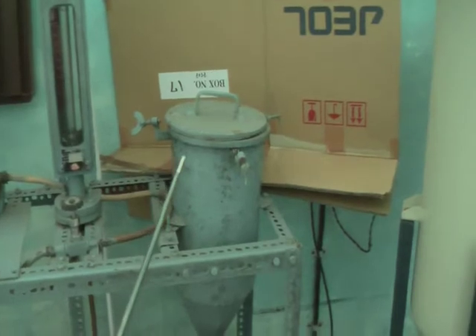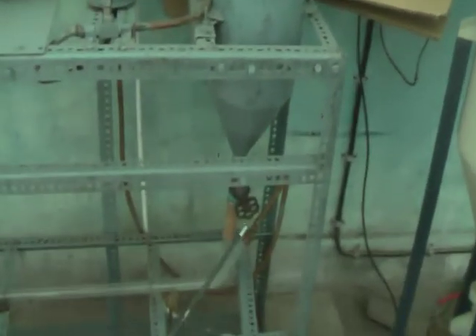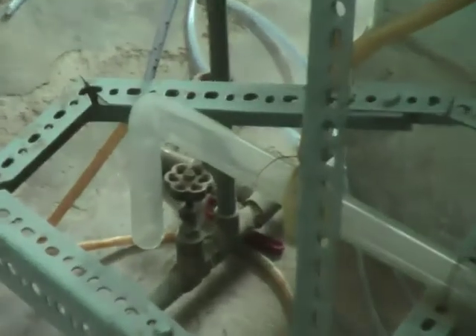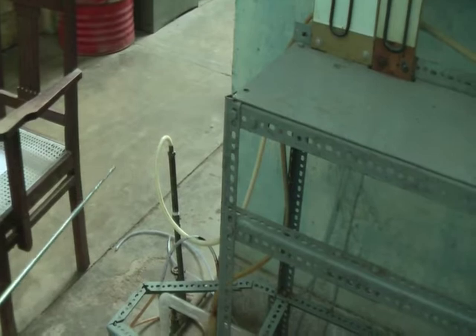The liquid is sent from the reservoir by opening this control valve. It then passes through the pipe and through the outlet. The gas enters through this inlet.